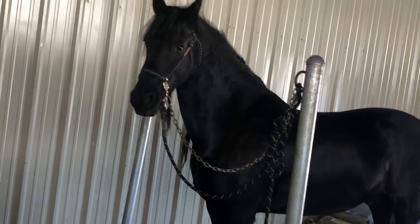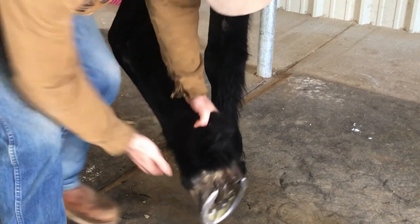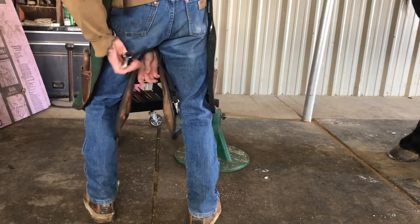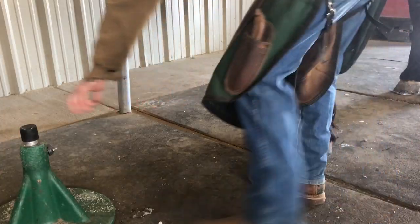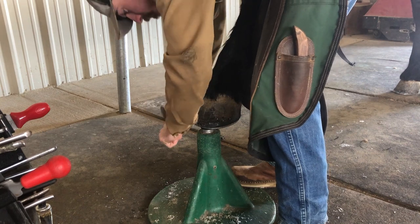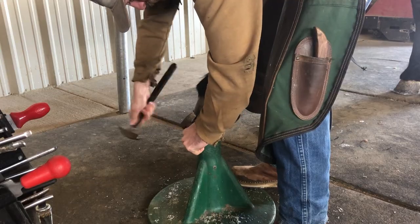Now if you watched my last video you saw me do a barefoot trim on another Friesian, and the obvious difference in this video is that this horse has steel shoes on to protect his feet. So here I'm going to run you guys through the typical process of putting new shoes on a horse, and throughout I'm going to explain why shoeing is necessary for proper hoof care. Whole books have been written surrounding the complex answers to why we shoe horses, and the simple and most important answer is to protect the foot. Humans have been nailing pieces of metal to the bottom of horses' feet for 2,000 plus years to protect the foot — and that is the main answer.